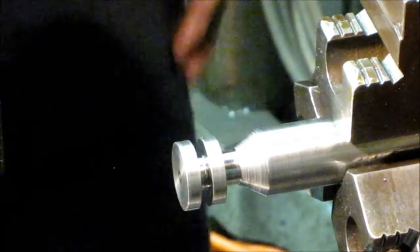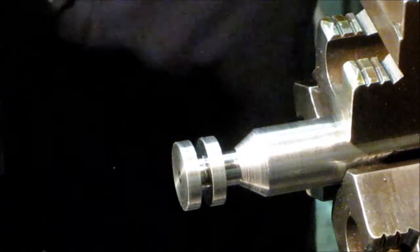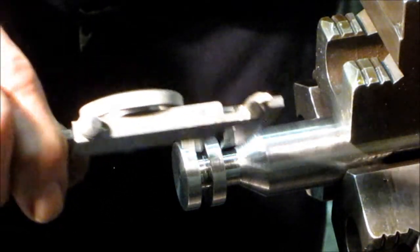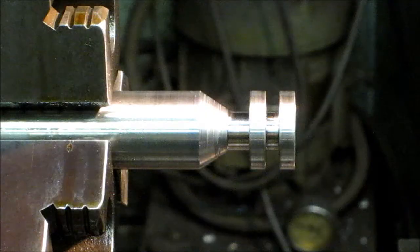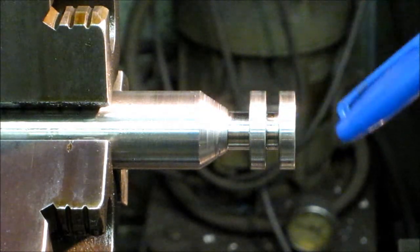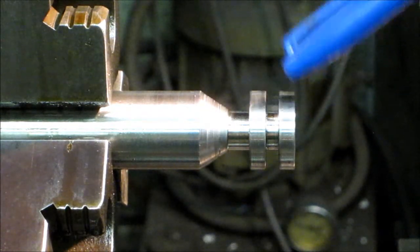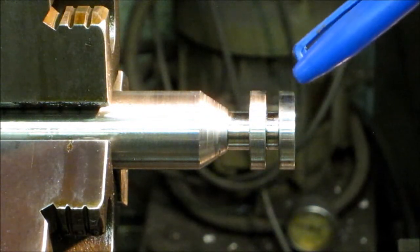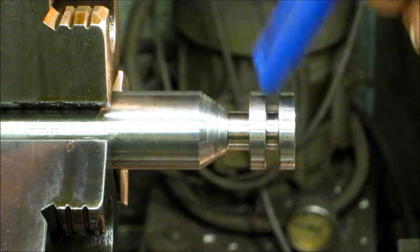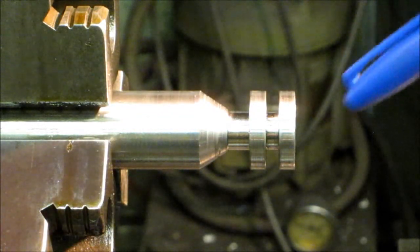We've got our o-ring grooves, each of them the right width within a couple thousandths and spaced apart within a couple thousandths. This gives you a good view of the profile of the tool that we're making. Each one of these is going to be an o-ring groove, and then this is just clearance, and that's the standoff in between the two grooves.